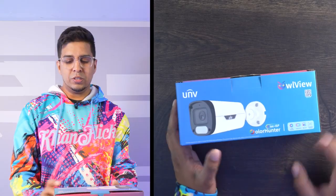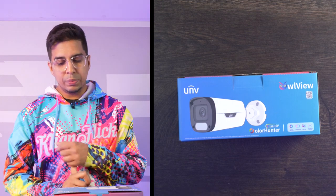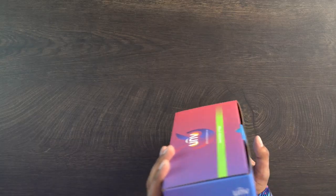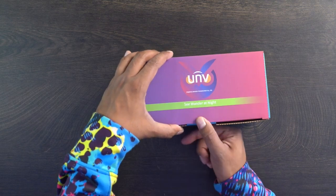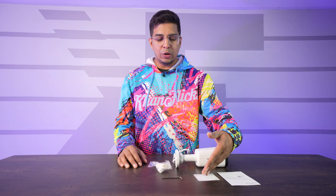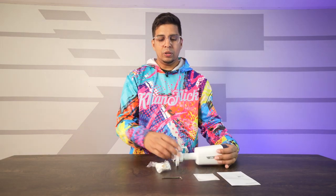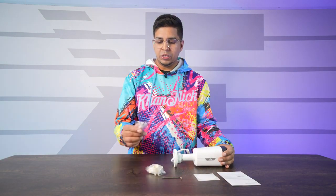And then as you rotate it about, it says large aperture, large sensor, Wise ISP, and ultra motion detection, so it can also detect images and characters. It says 'See wonder at night.' Inside the box you will find your user manual, a mounting sheet, and all the things that you would need to get started, and of course your camera. It also comes with a miniature tool and some mounting screws.